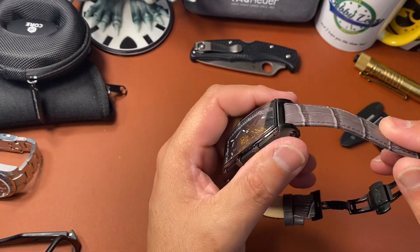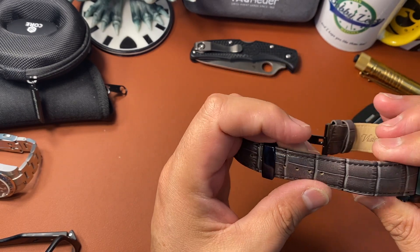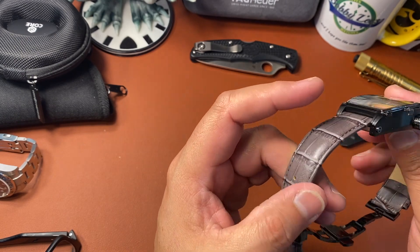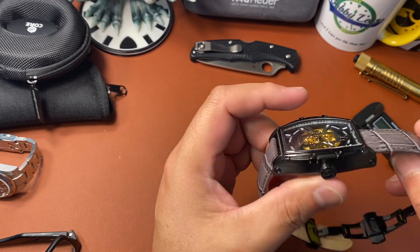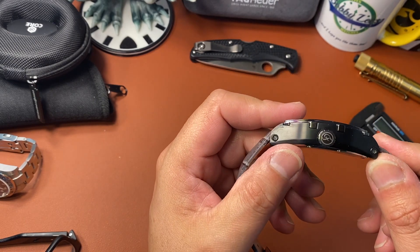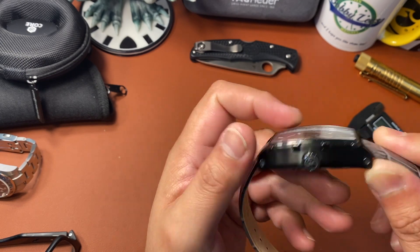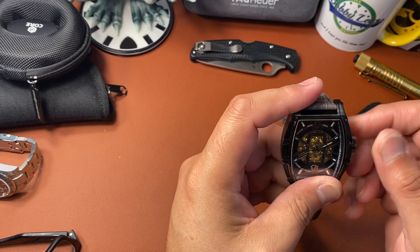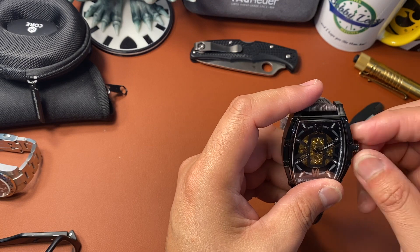I really think this strap is nice — I like the grayish-brownish color to it. I like the way the strap integrates into the case. You have a huge crown with the logo, with the 'F' there.